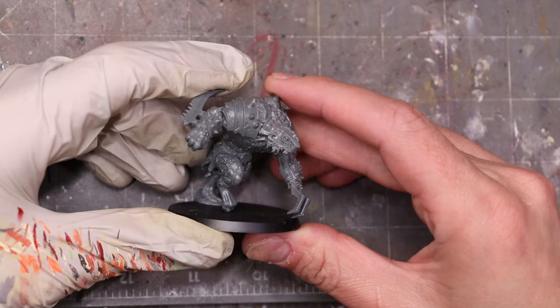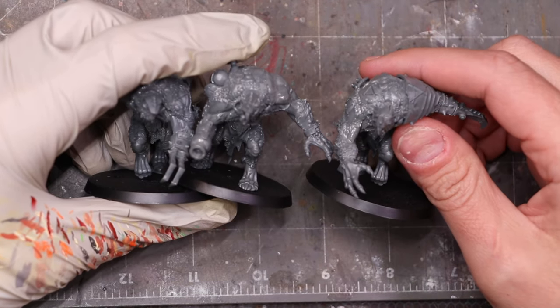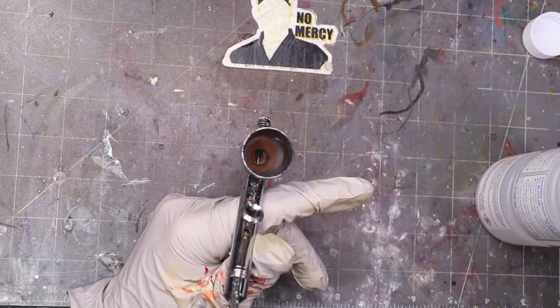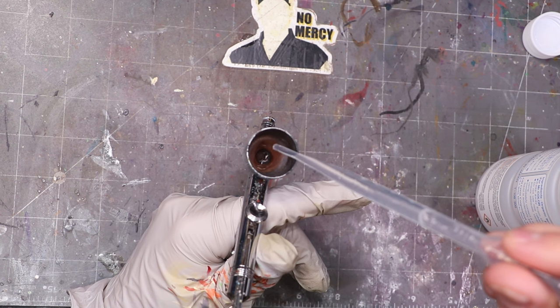So we load up our airbrush. In this case I'm going to be doing some rat ogres — these are out of the new Skaven Tide box set. Got to keep on with the painting. So I'm going to be priming up these Skaven today so you can see them. They're nice big minis with a lot of detail, so we'll really be able to see how it tackles that fine detail. I load it up with 11 drops of thinner to basically 12 drops of paint, backflow a little, and let's get to priming.